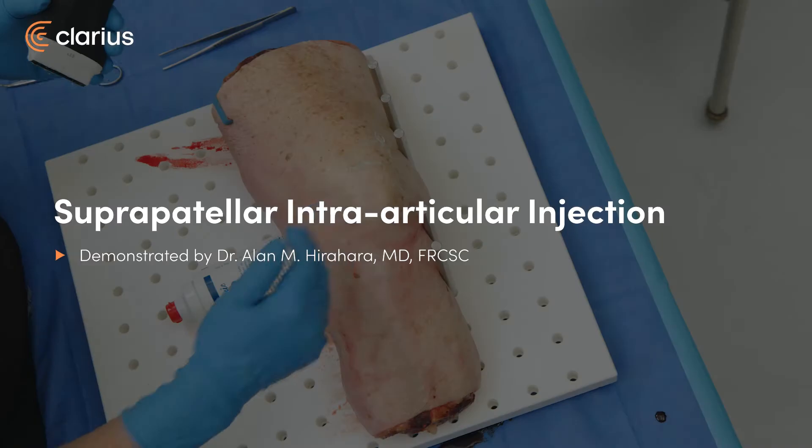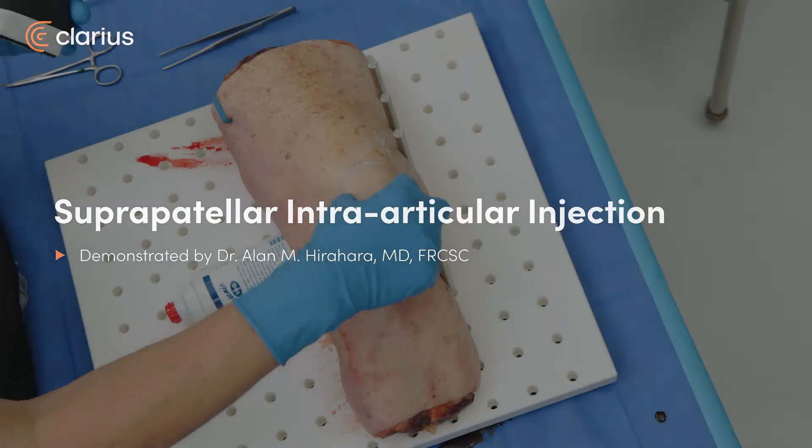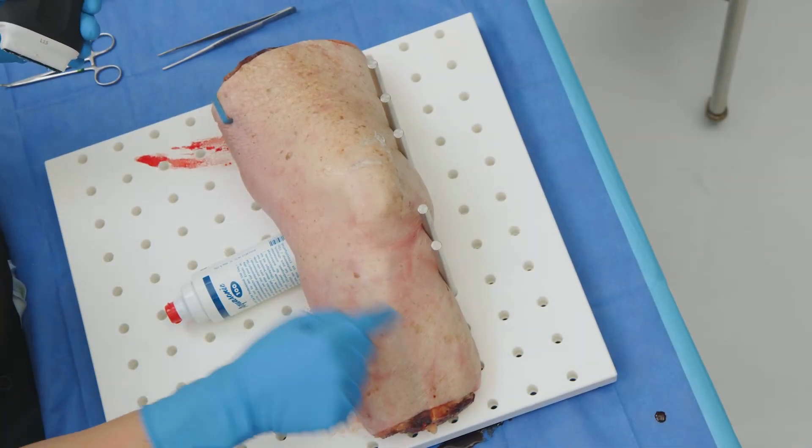We're going to show the intra-articular space. We're looking at the lateral aspect of the knee. This is distal, this is proximal. The patella is there, the tibial tuberosity is there, the fibula is here, and the tibia is over here.